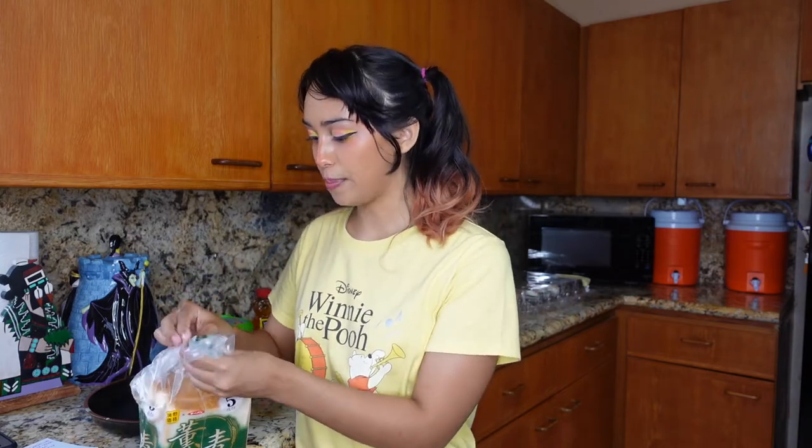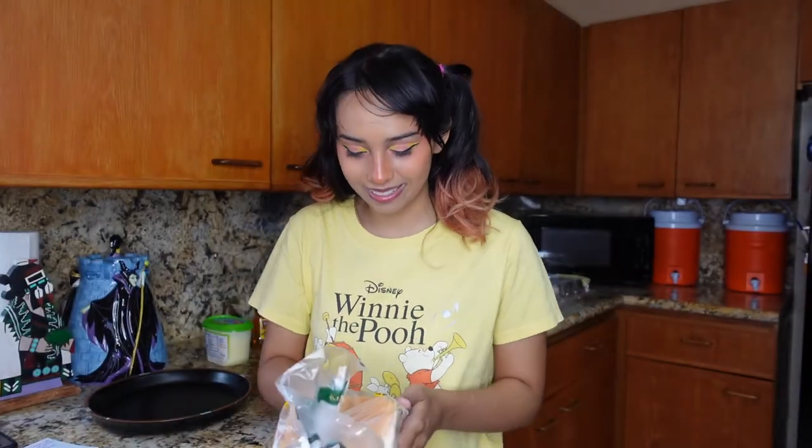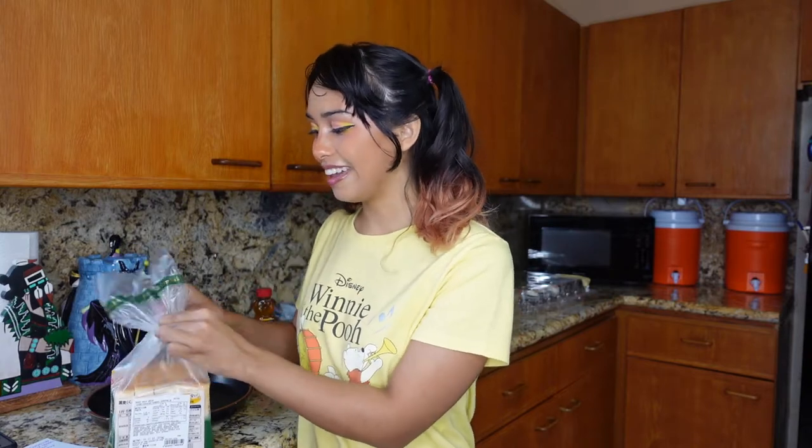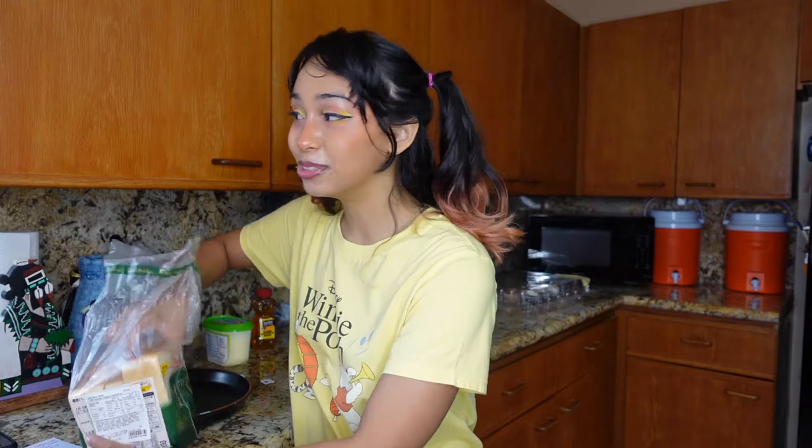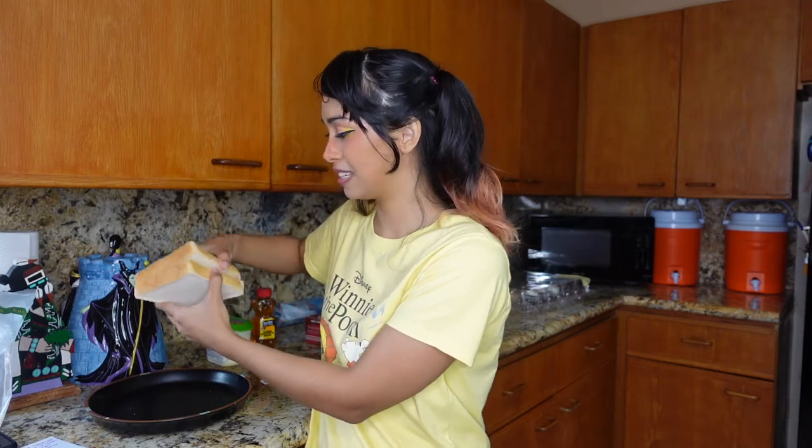My next big challenge was finding bread that wasn't sliced. Everything is sliced bread apparently. So I have white bread here, and I got this just from Don Quixote. It's just white bread that was sliced into bigger slices because I couldn't find any loaves. I think that is where restaurants get it good because they just make it themselves. So to combat that, I will just do two slices because then that looks like the regular thickness of one slice of honey toast. So it'll be a little disjointed, but that's okay.